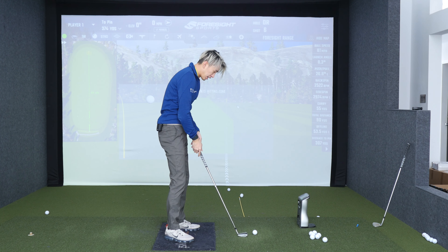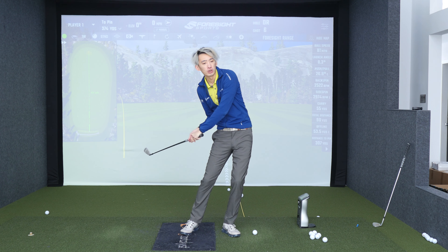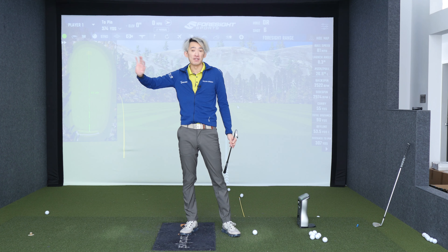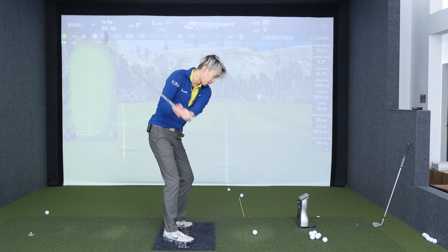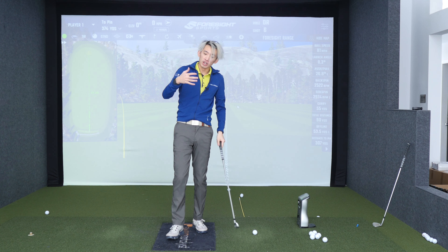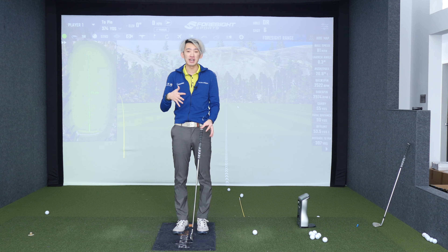Let's take someone who is a tilter — you tilt back in the downswing, you slide, you don't rotate, you step into your lead foot too early. You just have to do the opposite to the most extreme side of the spectrum. If you're someone who slides and tilts back at impact, you're probably going to have to feel the opposite: staying on your trail foot and rotating with no tilting, no sliding. The easiest and fastest way to change is to literally go to the opposite side of the spectrum with the biggest exaggeration possible at slow speeds.